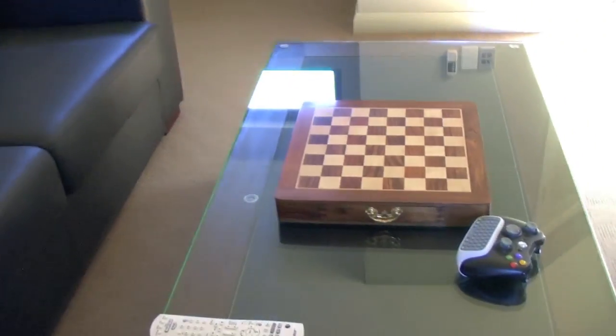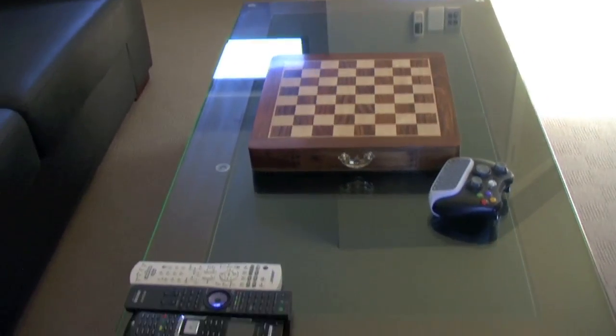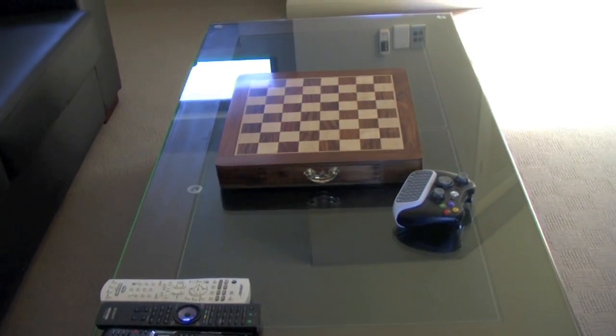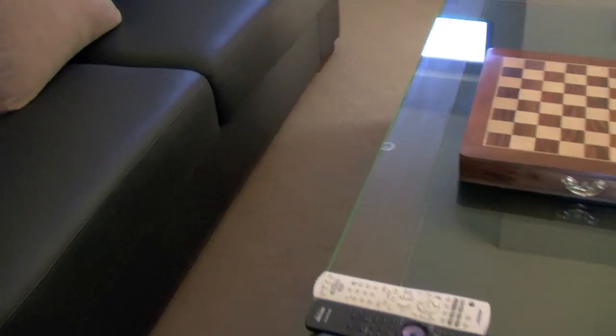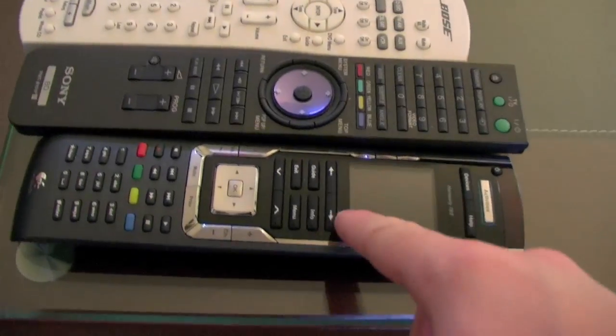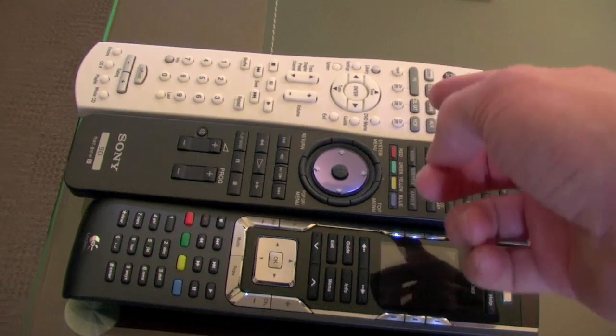Starting over here you've got the chair, same as pretty much before. There's a phone over there now, you've got the speaker on the speaker stand, couch, and I added a chessboard to it — looks pretty cool, pretty sweet.